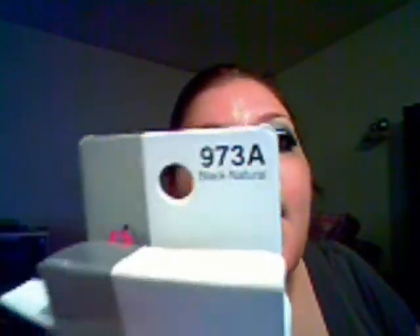So there it is — a very silver club look with some really nice big false lashes. For the lashes, I used NYC 973A Black Natural.